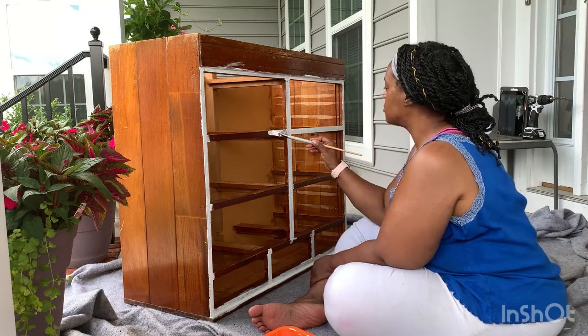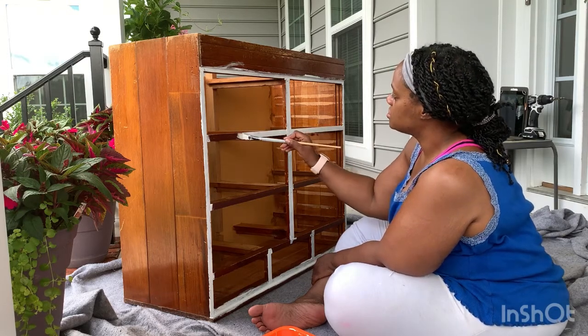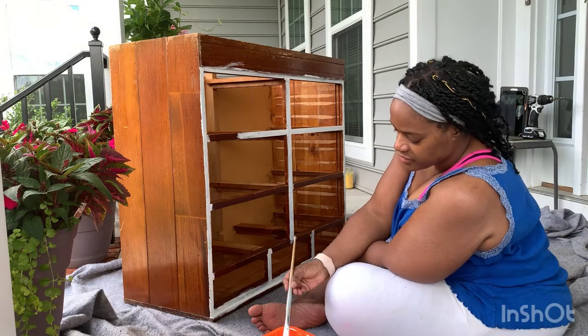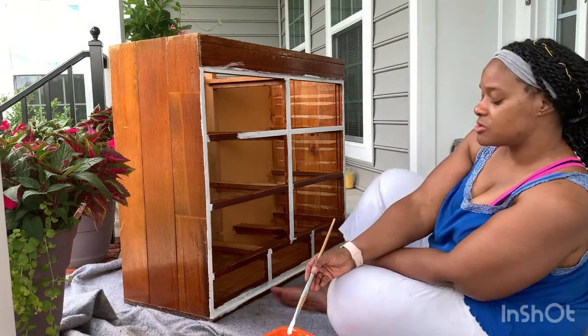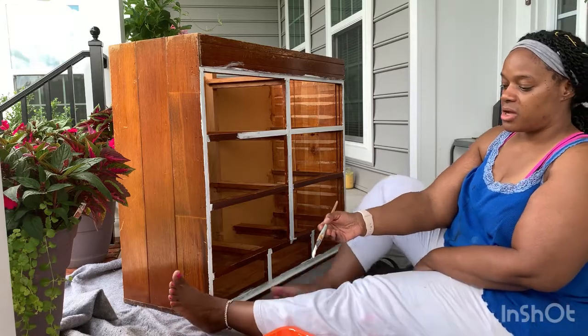I need to get some oil and put on that door — it squeaks. I'll either do it or when honey gets home I'll have him do it.